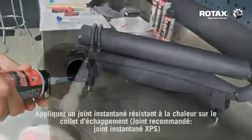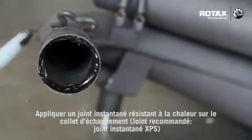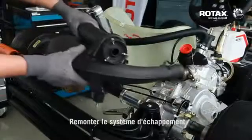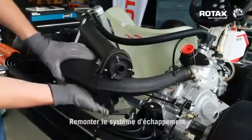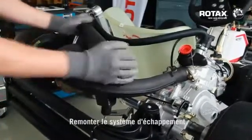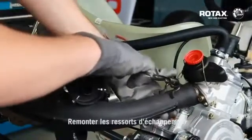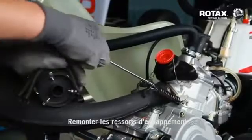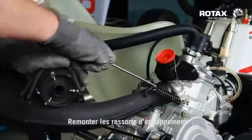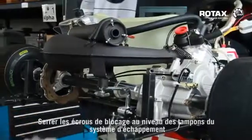Apply some heat resistant instant gasket onto the exhaust socket. Refit exhaust system. Refit exhaust springs. Tighten exhaust mounting support locking nuts.